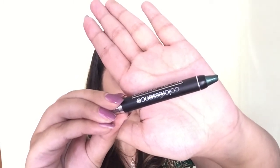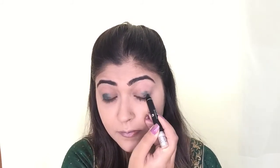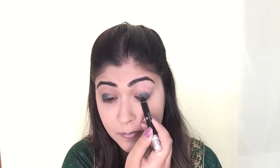Coming on to my eyes — I'm first using the Colour Essence Eyeshadow Stick in the shade Emerald Green and applying it generously all over my eyelids. Personally, I did not like these eyeshadow sticks; they're very dry and chalky, not creamy at all, and you keep applying again and again without getting the right intensity. They're a bit of a no-no for me, but they work fine as a base for eyeshadow. Now I'm just blending it with my finger.